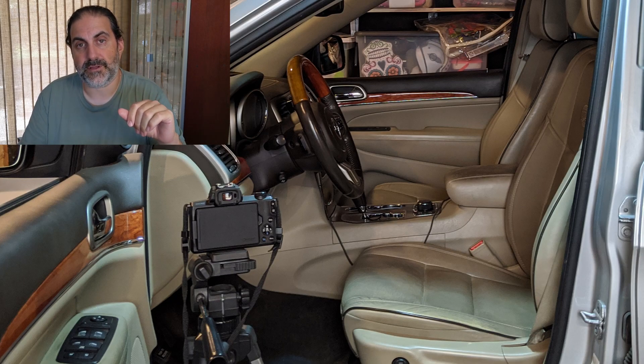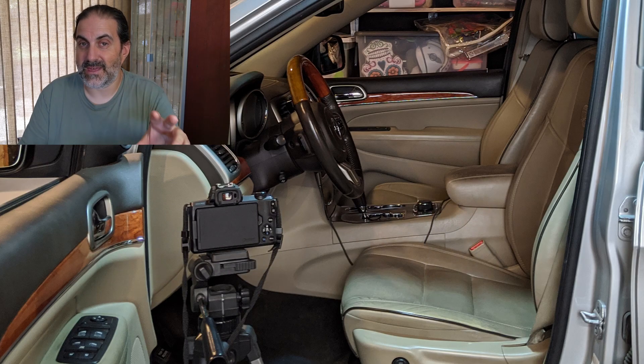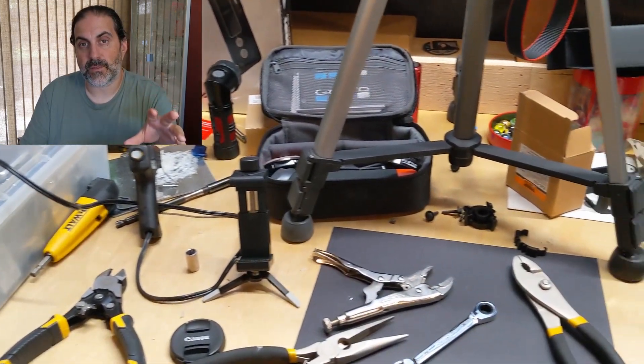Today I'm going to show you how to replace the blendor actuator gear on a WK2 Jeep Grand Cherokee. It might happen to be a 2012 but I believe it's the same procedure for all the WK2s. Don't hold me to it. It's not a hard repair — you can do everything with hand tools.